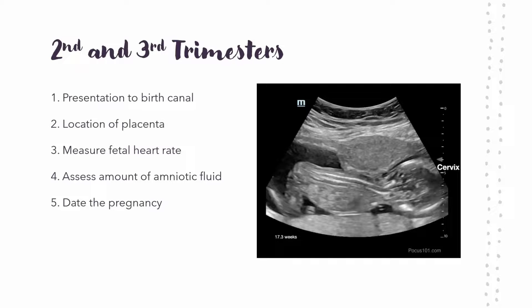Third is measuring the fetal heart rate, done very similarly with M-mode. It's just a little bit easier now because the heart is bigger, so it's easier to find. It's usually a pretty high heart rate — between 120 and 180. Fourth, you're also looking at the amount of amniotic fluid. The way to do that is to measure from the top of the amniotic sac to the lowest point.